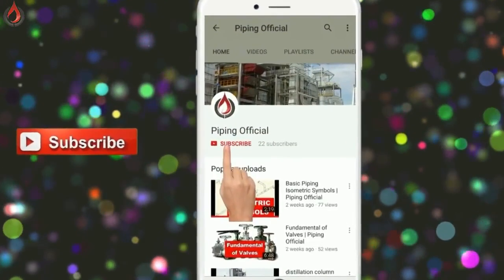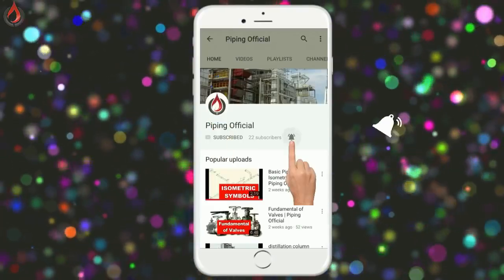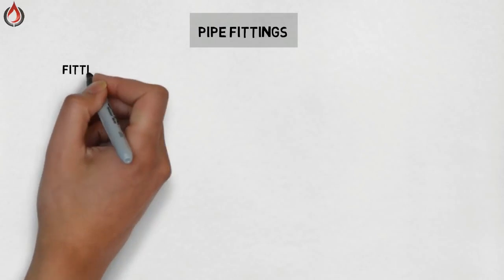Please subscribe to our channel for the latest updates and don't forget to press the bell icon. Hello and welcome to Piping Official. In this video we will learn about some basics of pipe fittings.